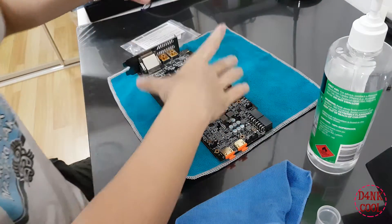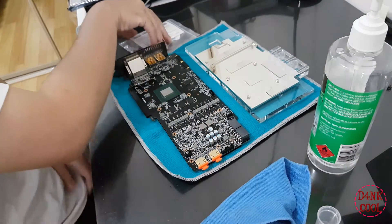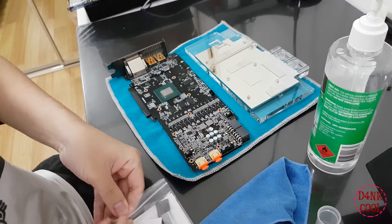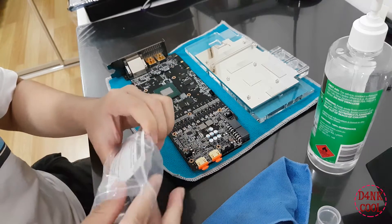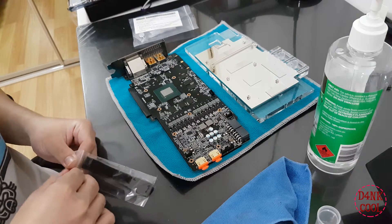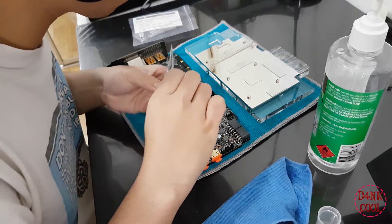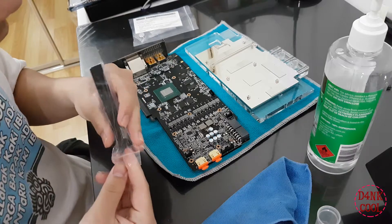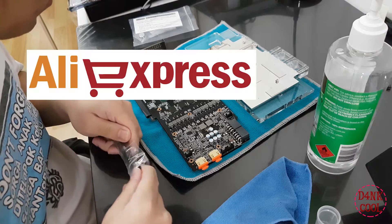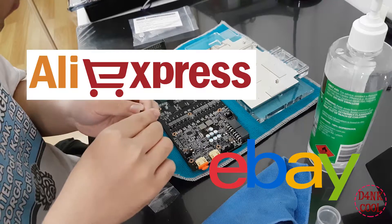You'll also want to verify that the content your water block comes with actually includes thermal pads, because you're going to need them. Start measuring the desired cutout length for your PCB. Due to the thermal pad shortage included with the water block, you will eventually be required to purchase additional thermal pads from either AliExpress or eBay, which should be 1 millimeter in thickness.